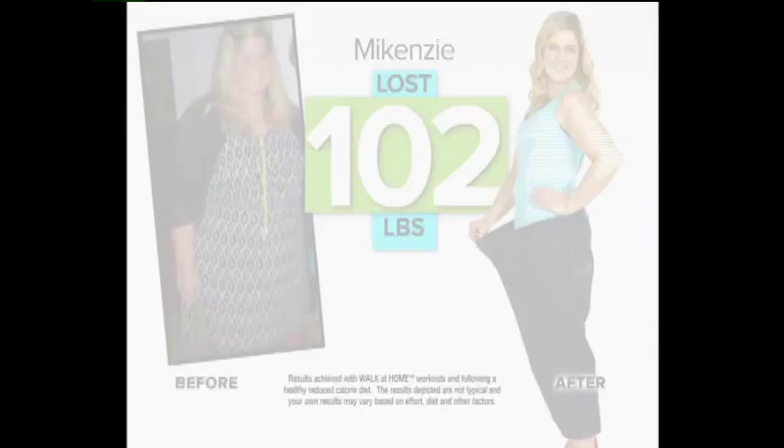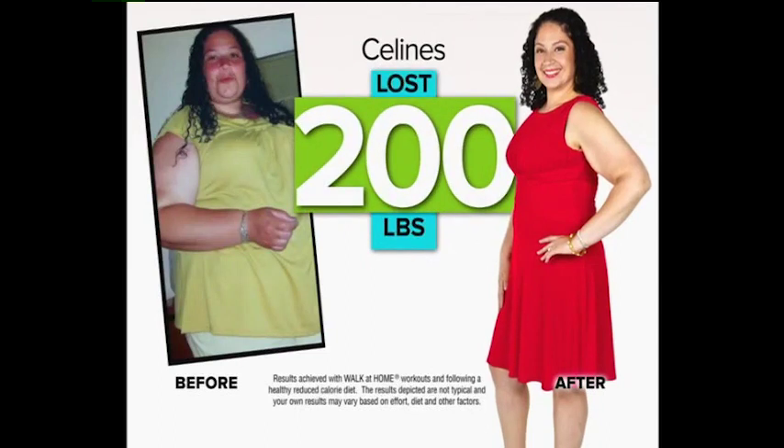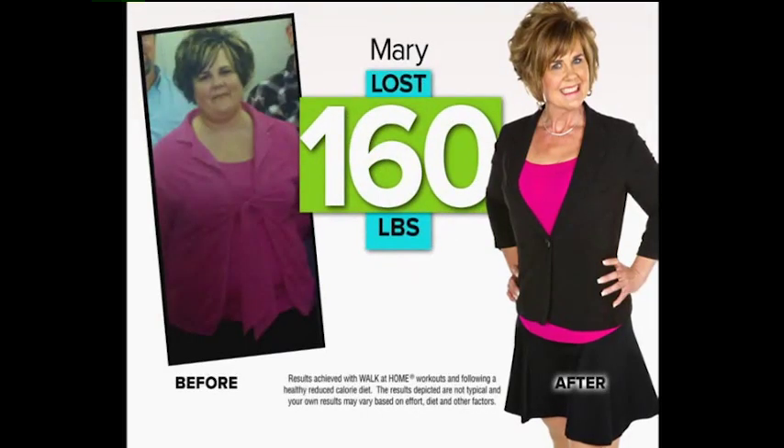I walked off 102 pounds. I walked off 200 pounds. I walked off 160 pounds.